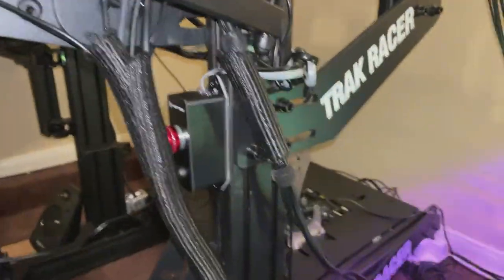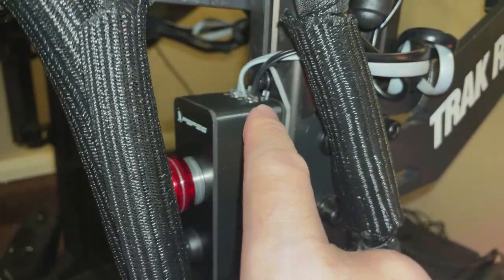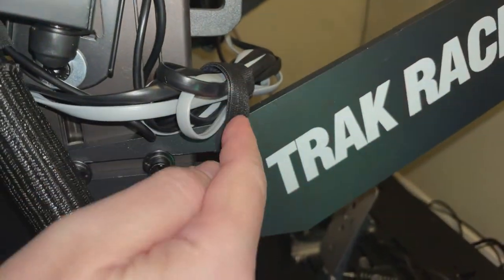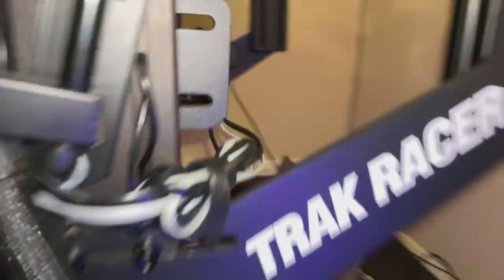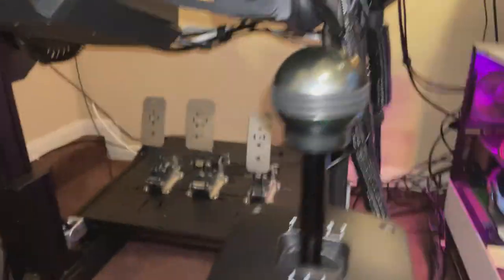Let's move the camera to the other side to see what I did with the wiring. Not the prettiest thing, but it does work. You can see the wiring coming from there — I used a couple of Velcro straps to keep things tidy, then ran the cables to the back of the Podium into their correct spots.